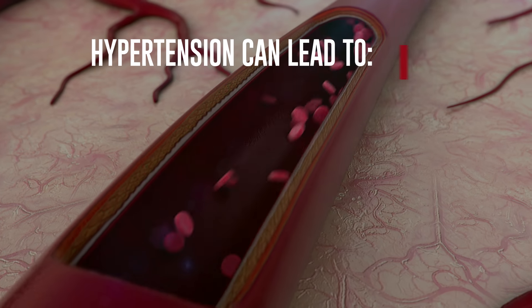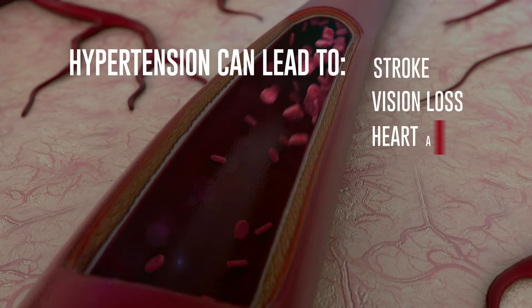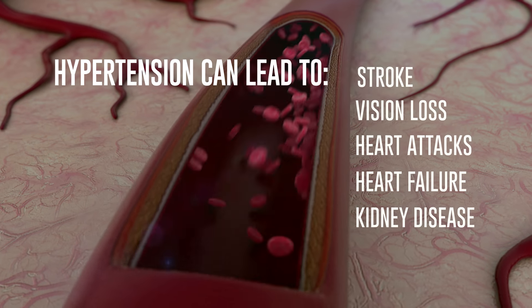Hypertension can lead to stroke, vision loss, heart attacks, heart failure, kidney disease, and more.